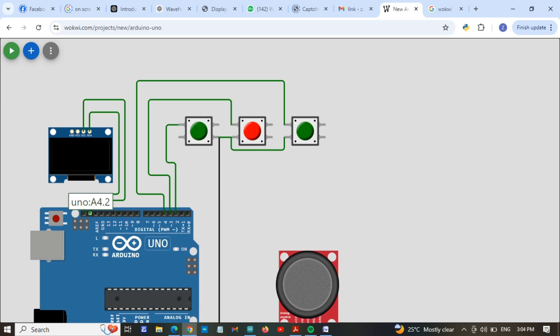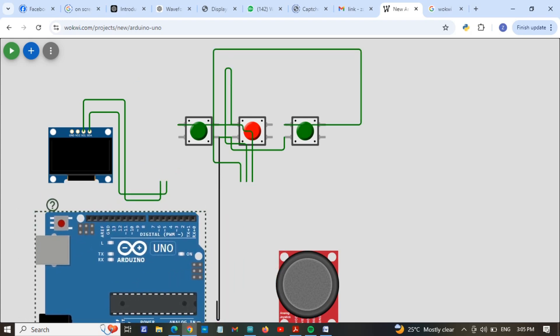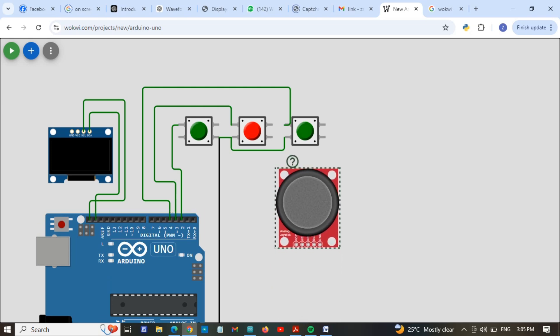Now we supply power to the display. Now I am going to connect the joystick and give it supply as well.